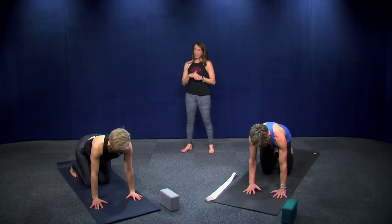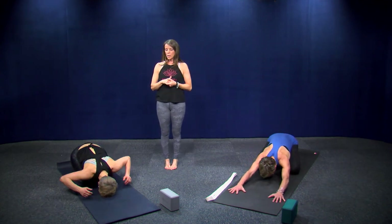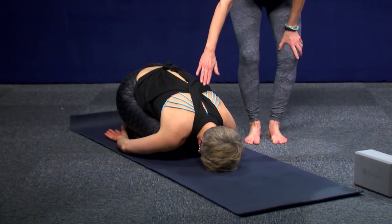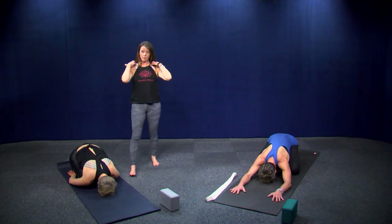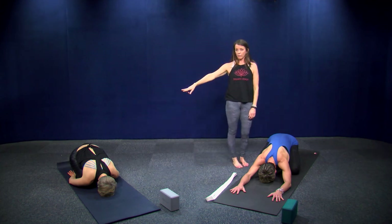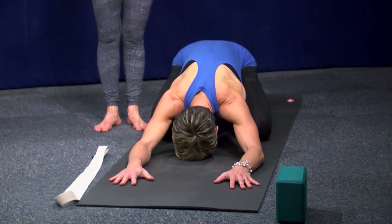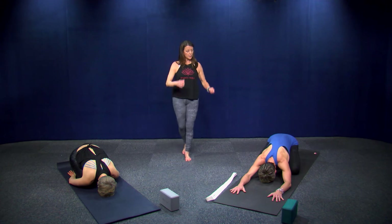Sit back into child's pose for a breath. A couple of versions: Mary is showing the version with knees together and hands down by your sides — this can feel really great on your shoulders. Running can bring a lot of stress and tension in that area, in your traps. Carly is taking her knees out wide because she has super tight hips and needs that width. Both versions can feel good on your shoulders. Come back up to tabletop.